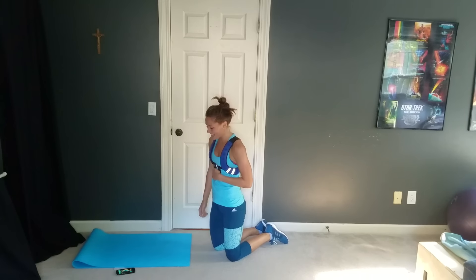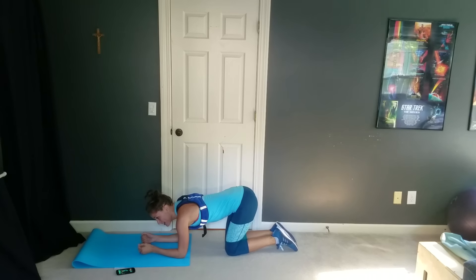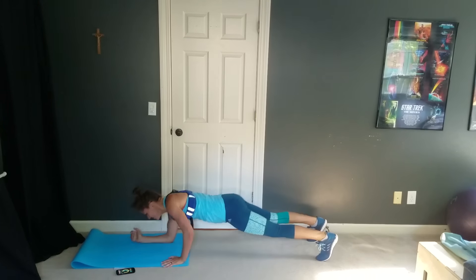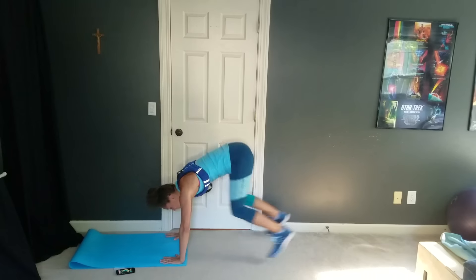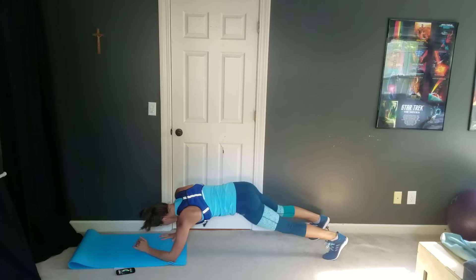We're in the third round, so we're going back to that sphinx plank burpee. Ready? And go — pressing up and burpee. You've got this, guys. You are under six minutes left — nice, quick workout to just crush your upper body.